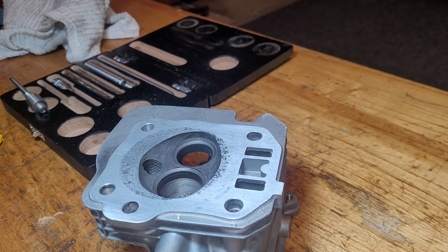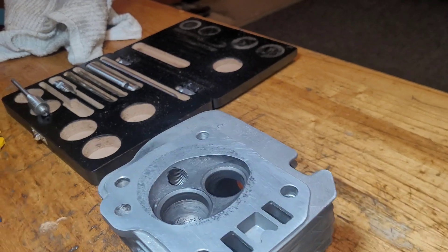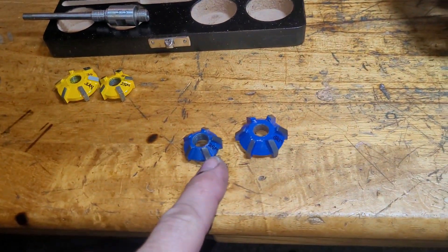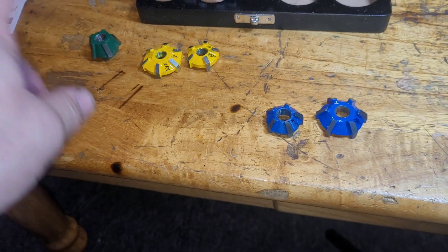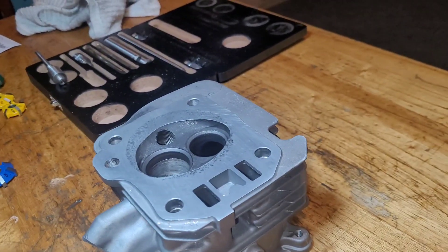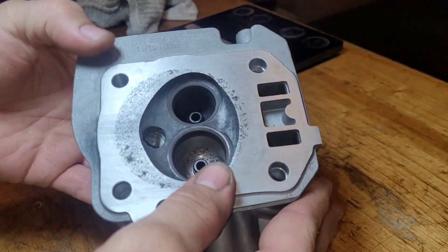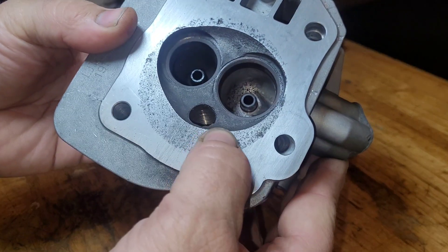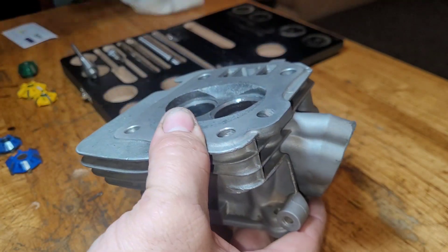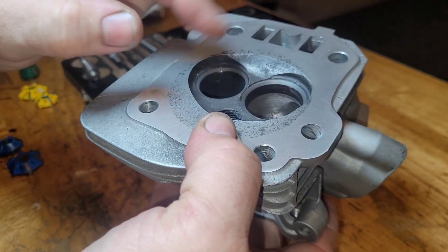We're going to attempt a three-angle valve job on my daughter's head. Just picked up this kit on Amazon — got a 45-degree cutter, 30-degree cutter, and a 60-degree cutter. The valve seats on this are already bad, so if I ruin them, oh well. I've got new ones coming. You can see all that pitting — I really destroyed this head.